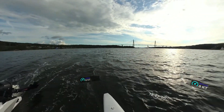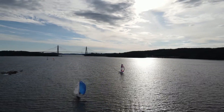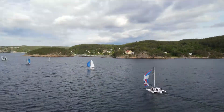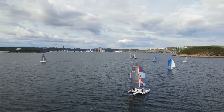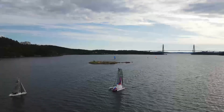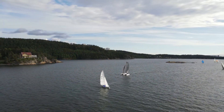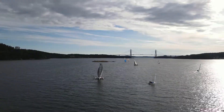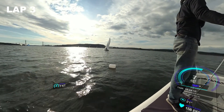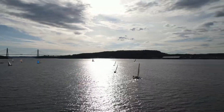Much, much better downwind than the first lap. However, the first boats are already down to the downwind mark. Better to take down the spinnaker this time — a bit closer rounding this time. Much closer. Pretty okay wind. Last lap.